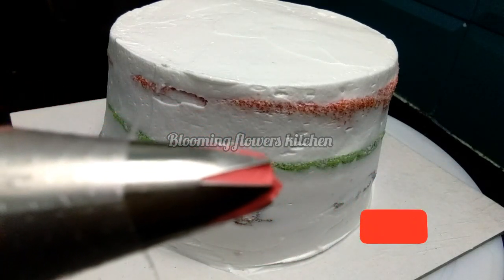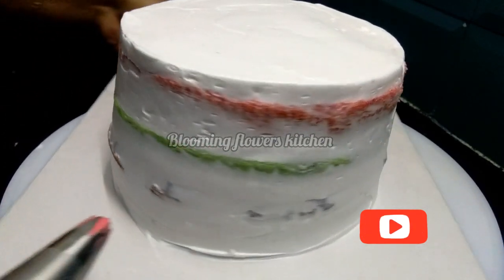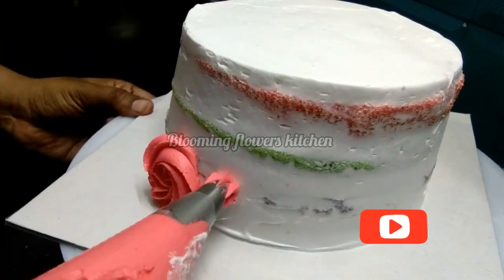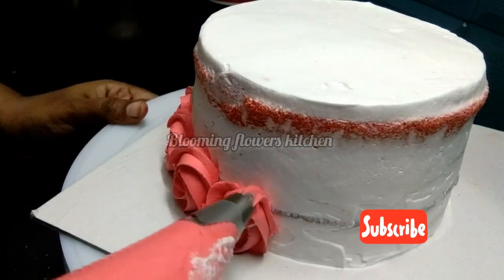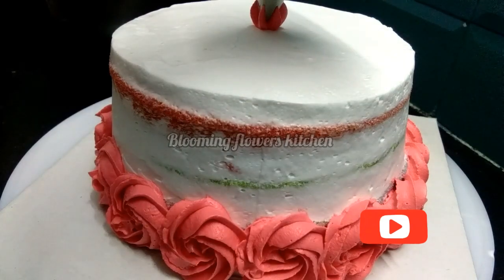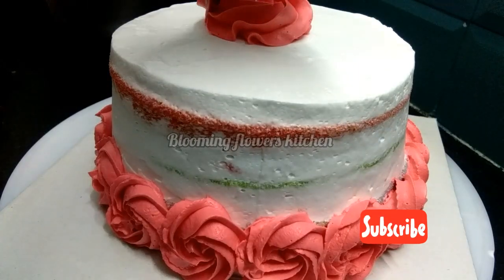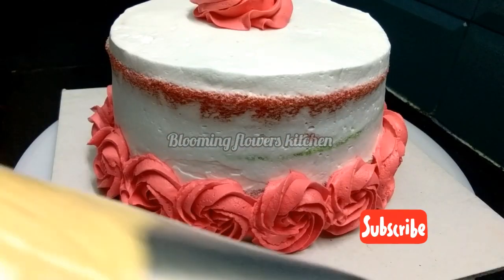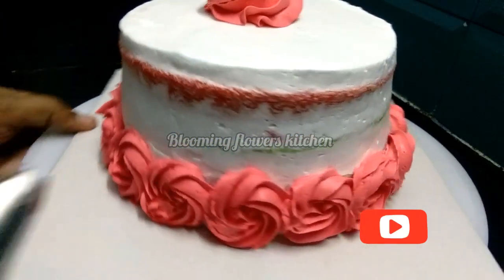We will add 4 colors — red, yellow, green, and orange — for the final coating. We will use an N1 nozzle and pipe roses in each color. This is a beginner-friendly design using the rose method. If you want to learn how to make whipping cream, I will share the details.